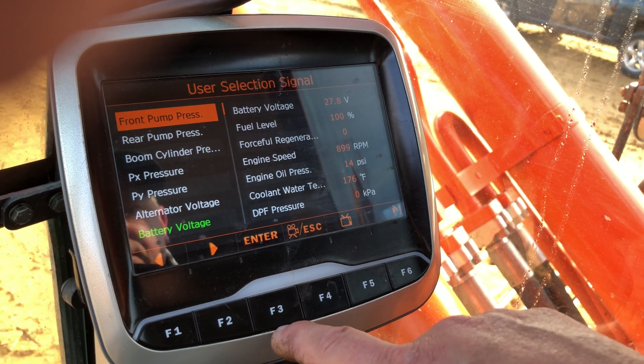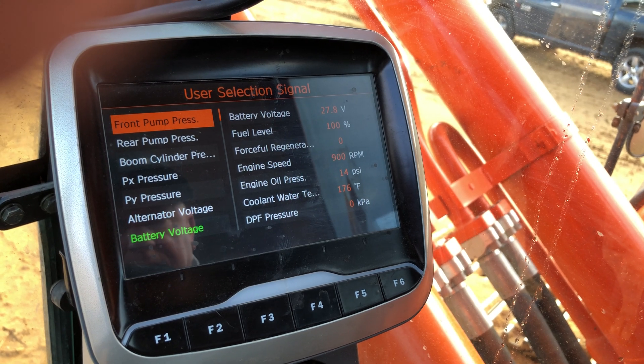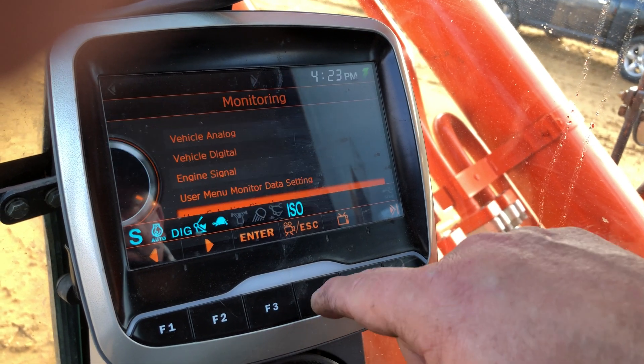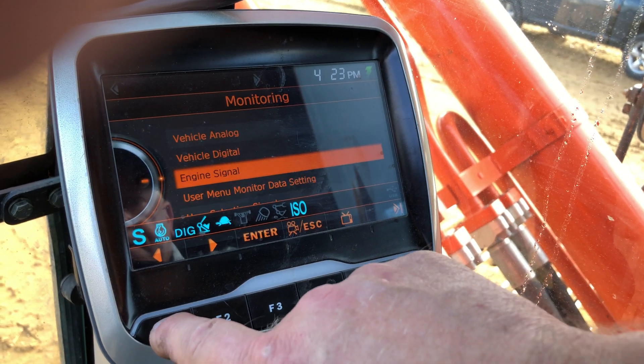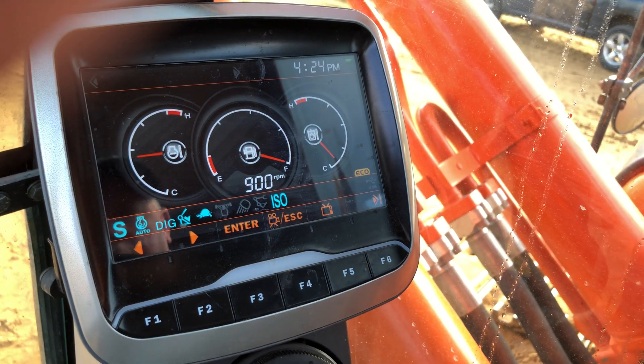This is telling me what's going on with the additional information on the machine. Hit F4 to escape, and then if I want to get out of the screen, hit escape again and it goes back to normal.